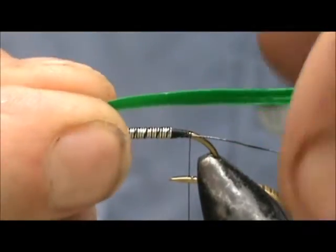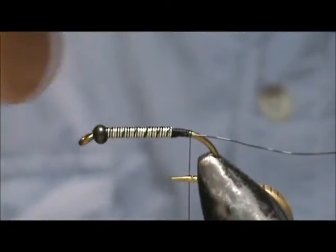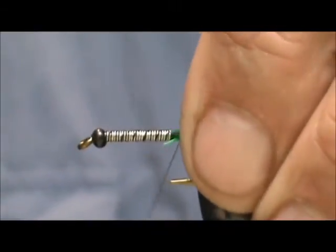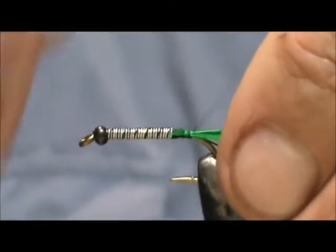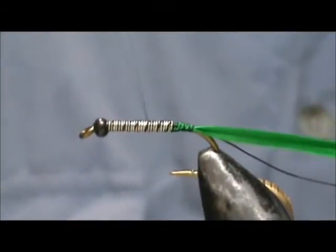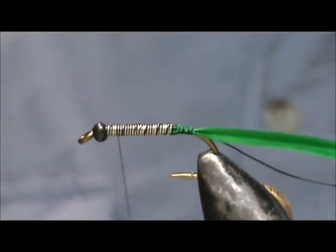I took several barbels of the quill. We're going to tie them in by the tip — there's probably at least a half dozen quill barbels here — and we're going to bring our thread up to the top and stop about one bead length in back of the bead.